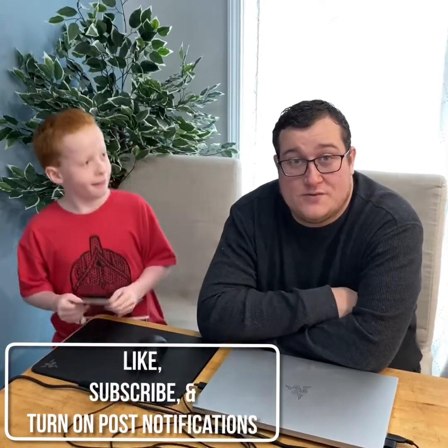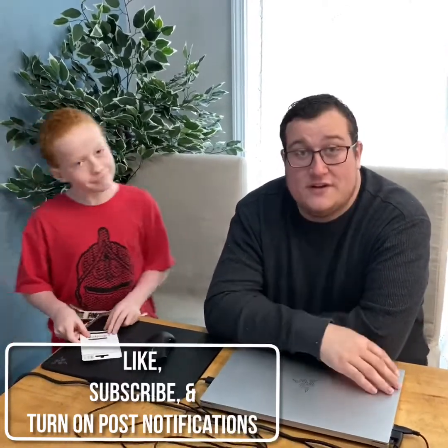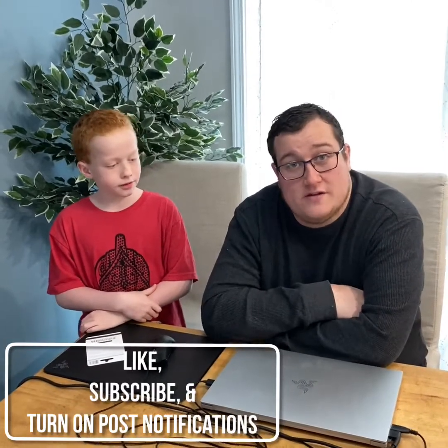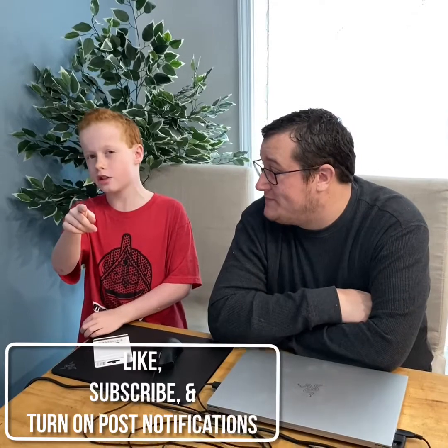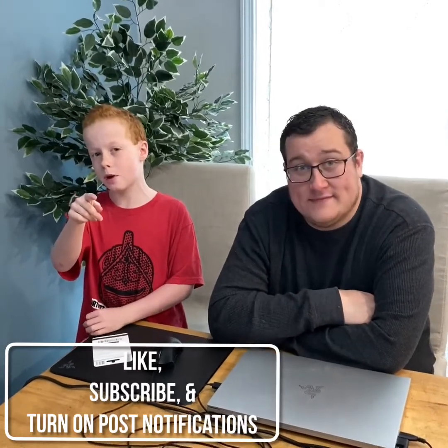We want to thank everyone for the subscribes and comments. We're definitely going to do more review, unboxing, and tech videos, so stay tuned for more. Make sure you subscribe and turn on those post notifications so you always see when we post. Peace!